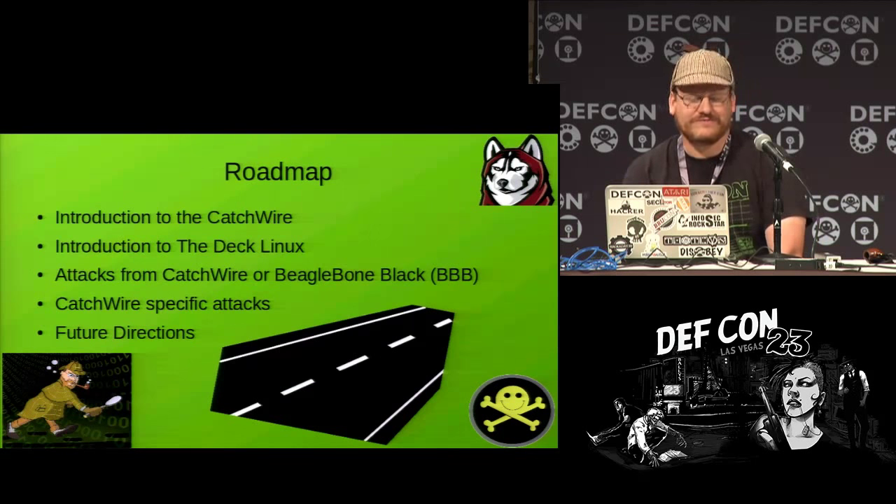What are we going to talk about? We'll talk about the Catchwire — what it is and what it does — a little bit about Declinux, some of the attacks you can do with this device or a BeagleBone Black-based device, and some things specific to the Catchwire along with ideas for future directions.